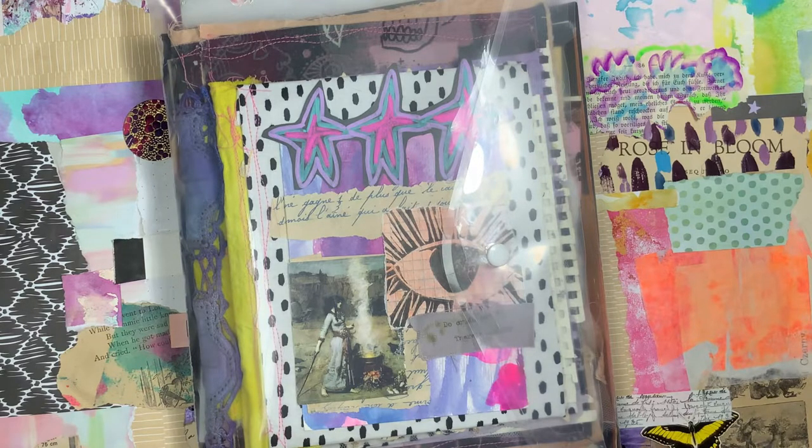I know a lot of you use your journals in different ways — like memory keeping, junk journaling, art journaling, all different — but I feel like this is really across the board. It doesn't matter what kind of journaling you do; the way I am doing and putting this journal together could resonate with anybody.